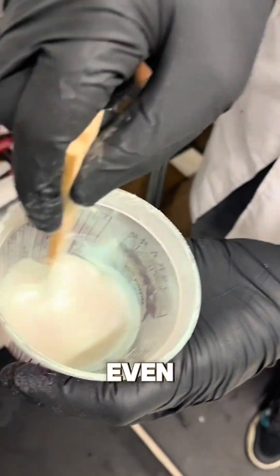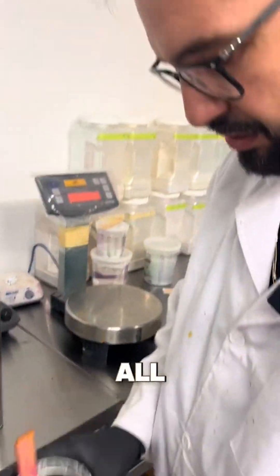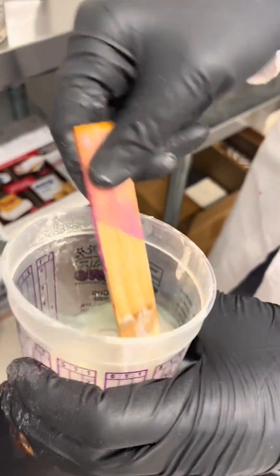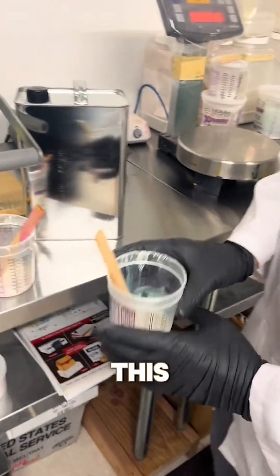Look how nice and even — it's all suspended. Now I'm going to do the same thing, all things equal. We're going to mix this up. Do you see how the majority of it is at the end of the stick? Versus this one — it's all over, it's uniform.